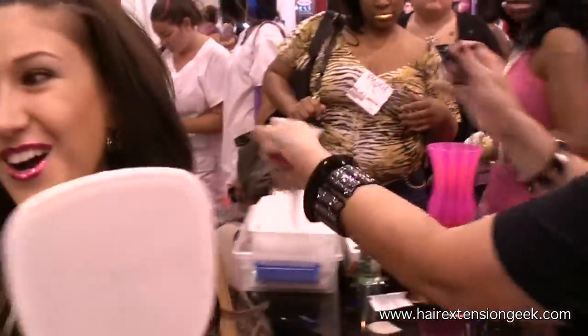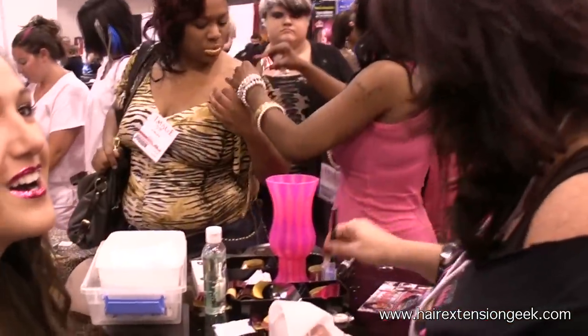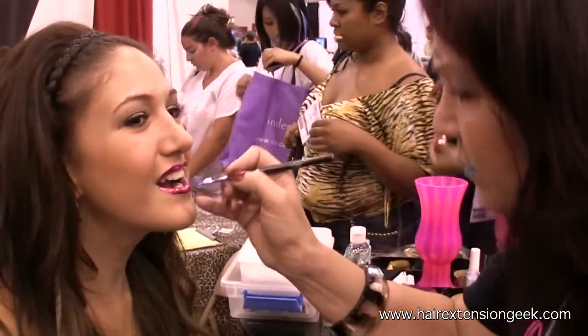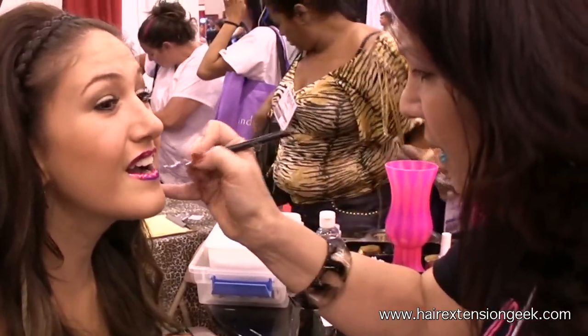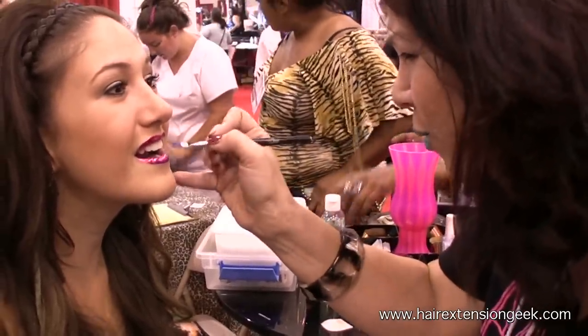I'm going to clean it up a little bit. It's a secondary market, and the adult industry is loving it. I just recreated the adhesive to last longer and be a little more waterproof.